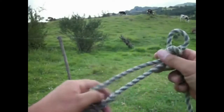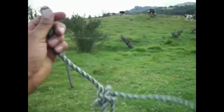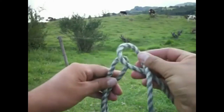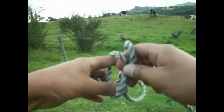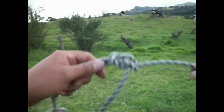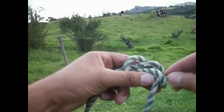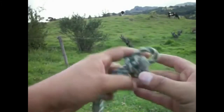Now at the other end, make a knot of the same type around the bend. Put your hand through the hole, grab all, and bring it through the hoop. Adjust the part that will go behind the ears and pass the whole rope through the first loop.